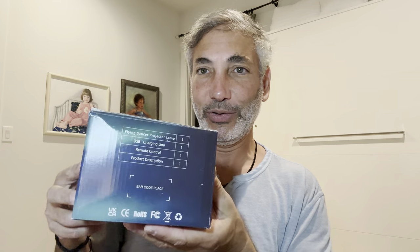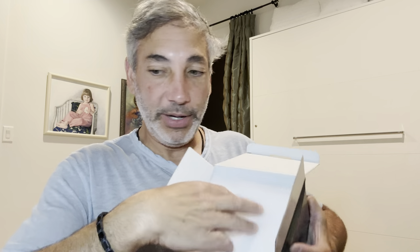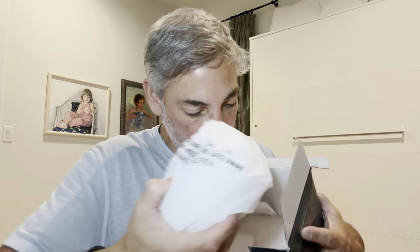It's got a remote control in it too. Let's open this up and check it out, see what it comes with. I'll hold it up here so you can see. I'm gonna have to take two hands — this is gonna be the unit here, I'll put that aside.